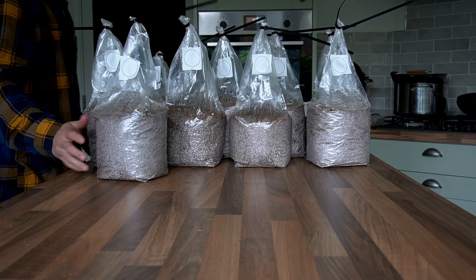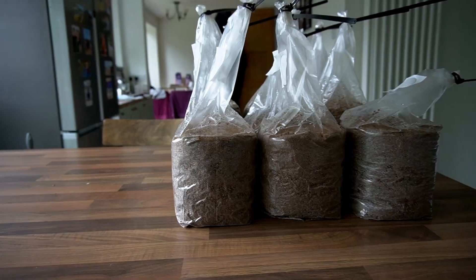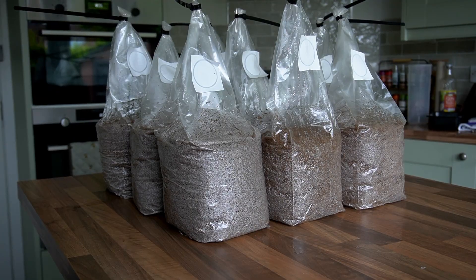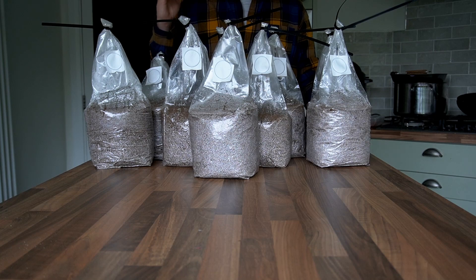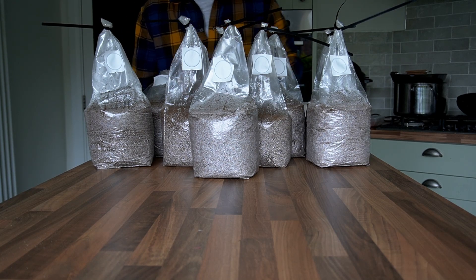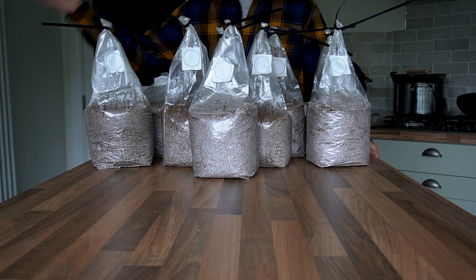In this video I'm going to show you how I prepared and pasteurized these nine sawdust blocks at home in my kitchen. If you want to scale up sawdust block production but lack the space or funds for a larger pasteurization chamber, this technique I've developed works really well in a home setting.